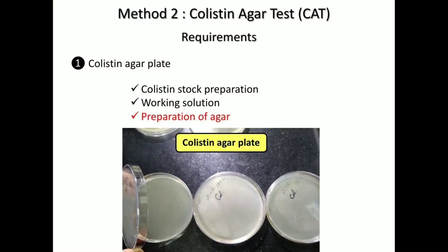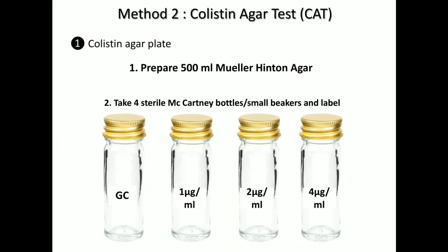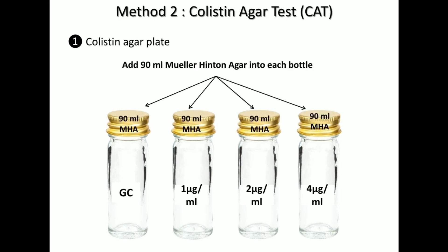After this we are ready to prepare the colistin agar plates. First, prepare 500 ml of Mueller-Hinton agar, then take 4 sterile McCartney bottles or small beakers and label them accordingly as growth control, 1 microgram, 2 microgram, and 4 microgram. Add 90 ml of Mueller-Hinton agar into each of the bottles.